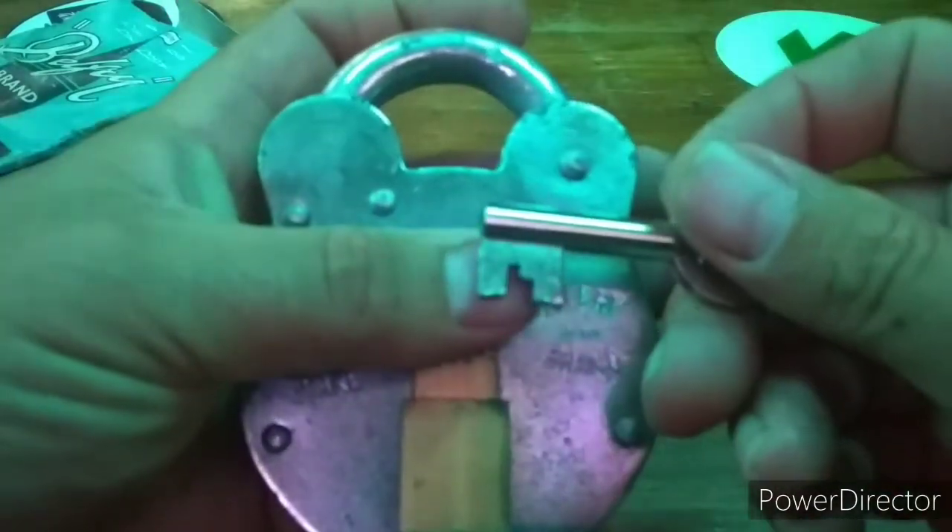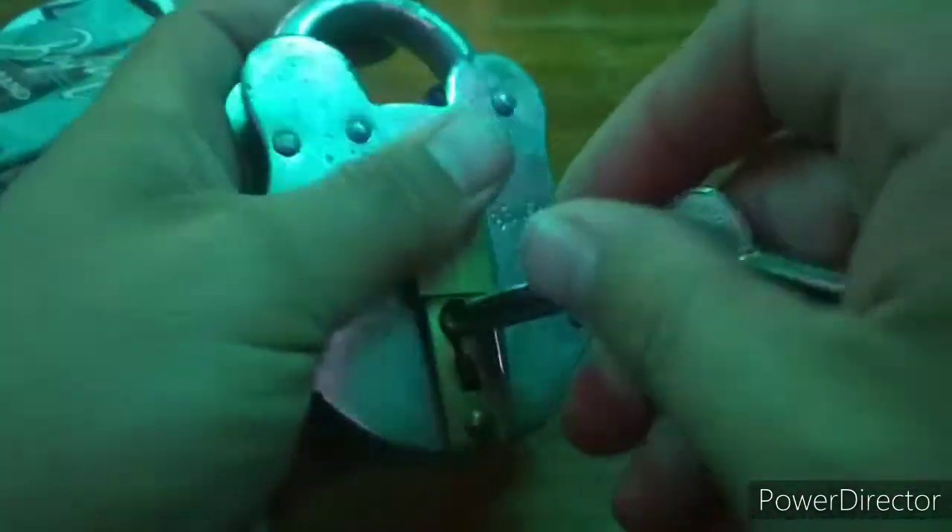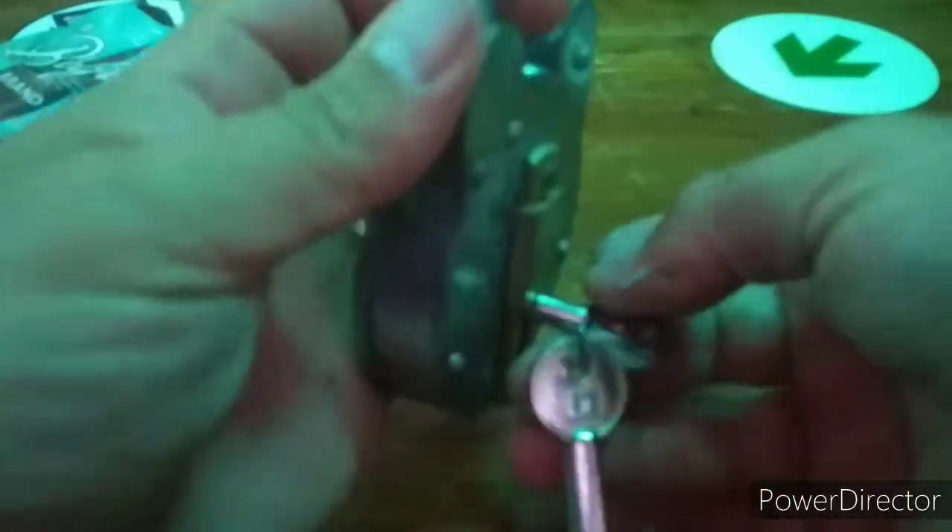There is nothing like a new lever lock. The spring on the bolt is very strong and requires a lot of positive force to open it.